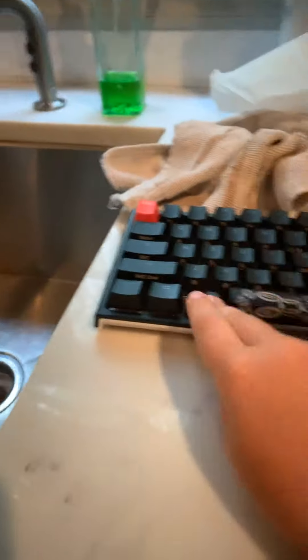I got the red switches. The spacebar has blue linear switches on the ends — right here and right there — but in the middle it's just a regular red. Very quiet.